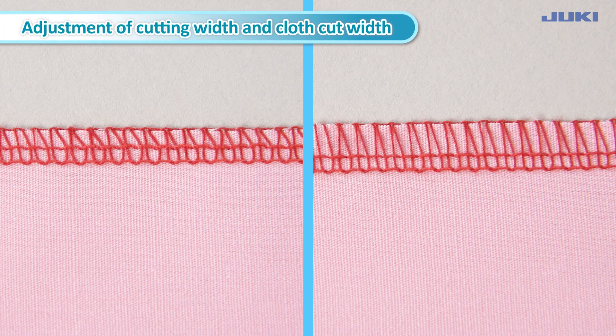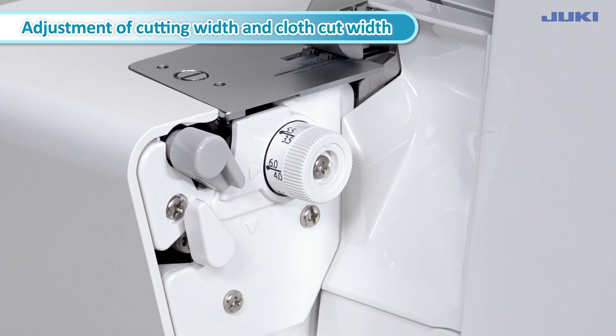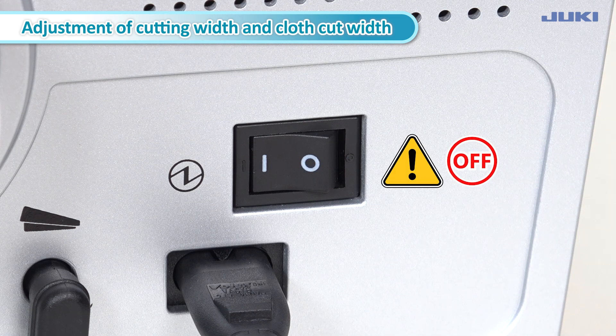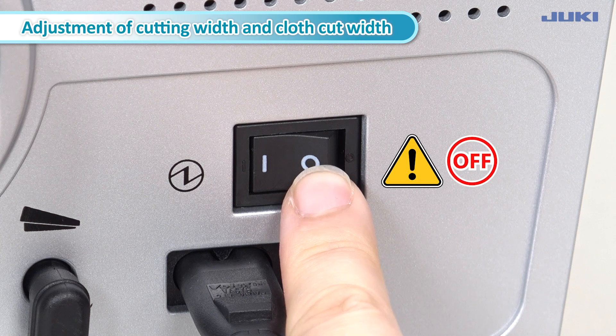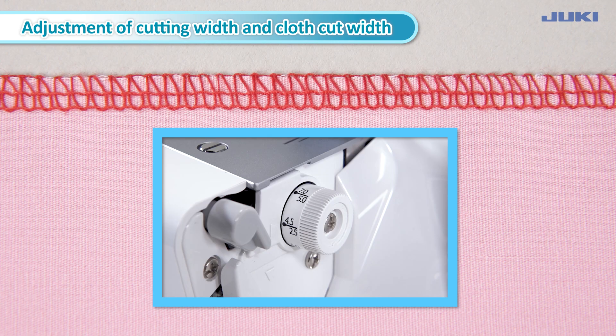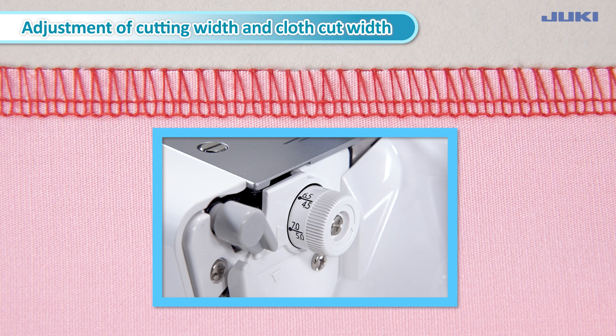To change the cutting width, turn the cutting width adjustment dial. Turn off the power switch when using the cutting width adjusting dial. To narrow the cutting width, decrease the scale of the cutting width adjustment dial. To widen the cutting width, increase the scale of the cutting width adjustment dial.